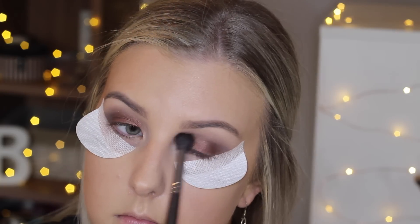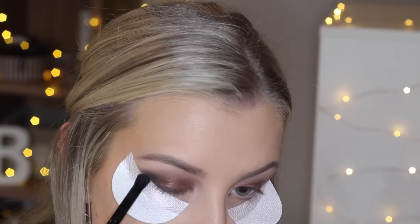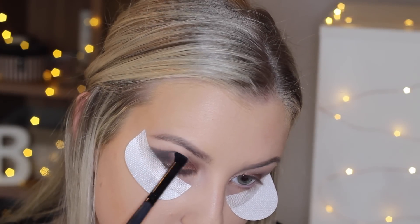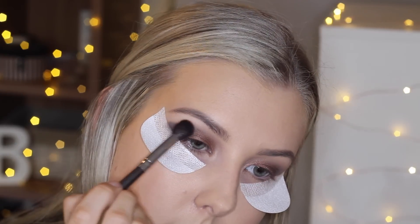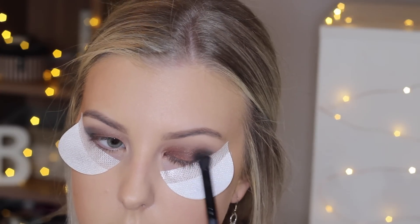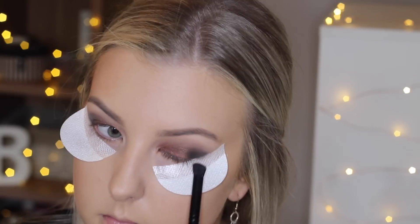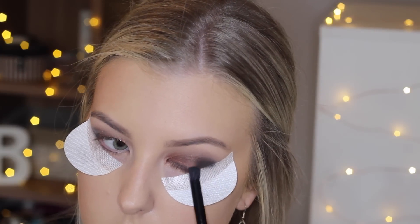Then just taking my blending brush making sure all my browns and red are mixed together. Then I'm taking the black shade on a small precise pencil brush, focusing that in the very outer corner, and buffing it out with my blending brush. I don't take this in very far — it's really just focusing on the outer corner to add a nice cat eye definition effect.